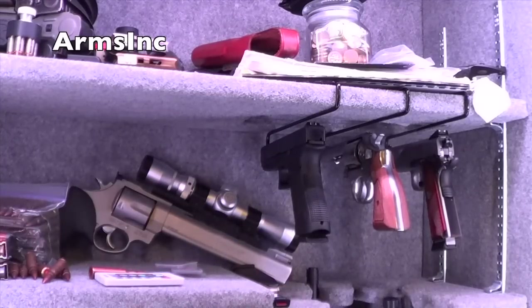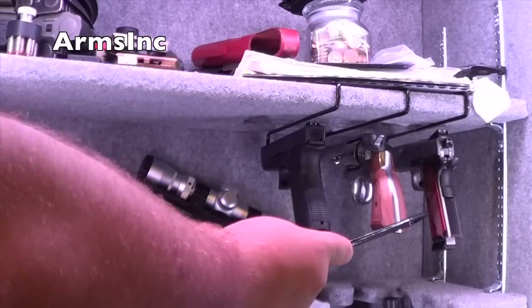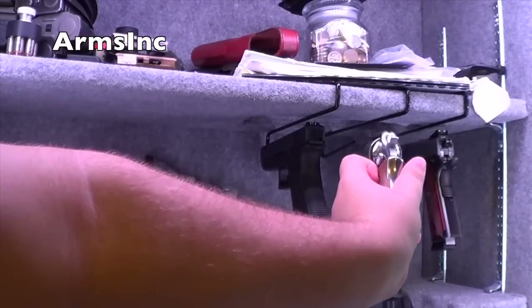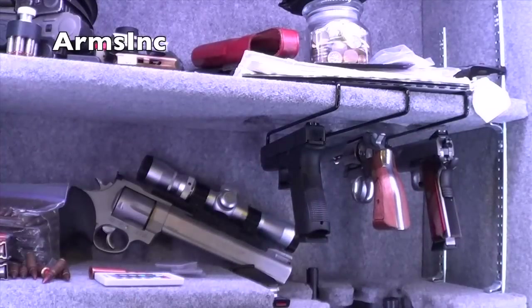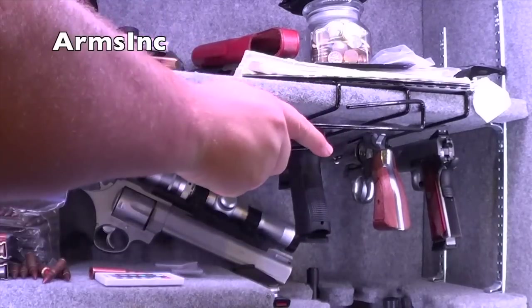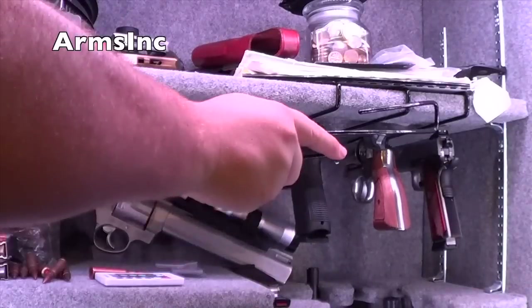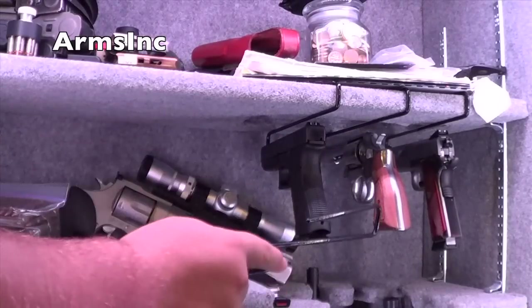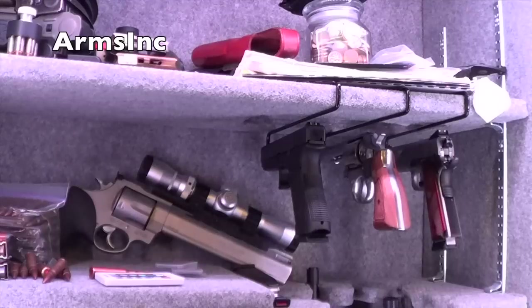I've already hung up three of them to put my pistols on. This is a four-inch model — a Model 64 .38 with a four-inch barrel that fits just perfectly. The diameter is small enough that a .22 will fit fine, and my .38 fits just perfectly. It sticks out just a little bit but that's fine with where my safe closes. My 1911, which is a full size, fits perfectly.